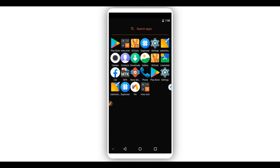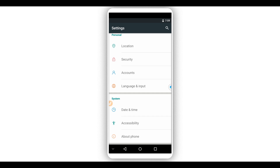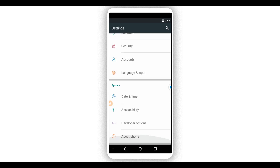Before anything else, we need to activate developer options on this ROM. Click on the settings icon. Scroll down and select the 'About' option. Tap on 'Build Number' around 7 times to activate developer options. Once you've done that, you'll see a message saying developer options are unlocked. Go back and click on 'Developer Options.'